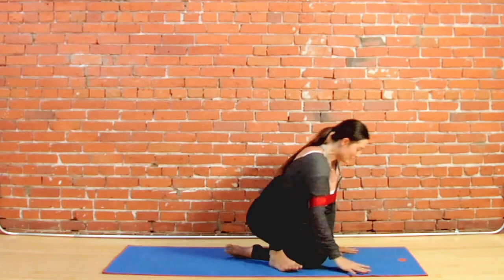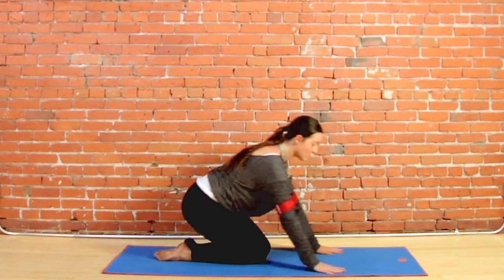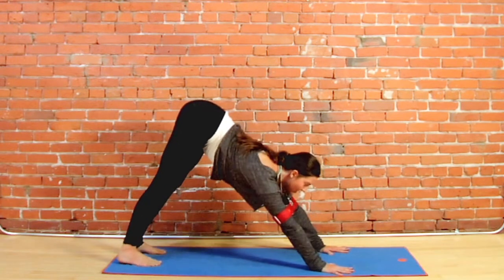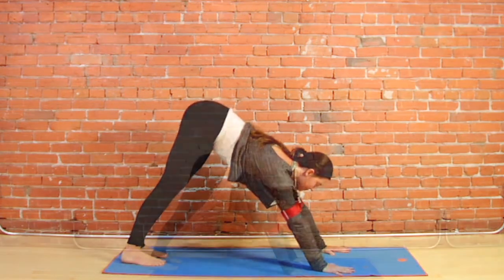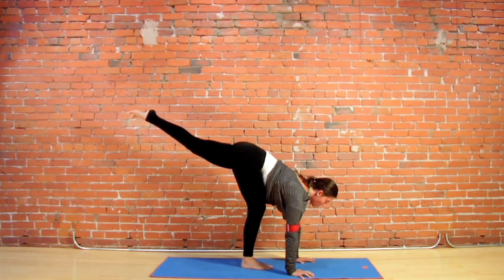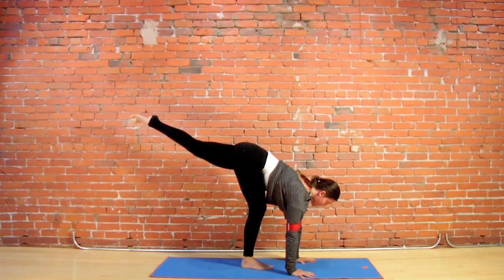Slowly linking your breath with your body, tuck your toes and lift your hips into a short down dog. Step it forward, offer your heart, lift your opposite leg and roll the inner thigh to the ceiling.